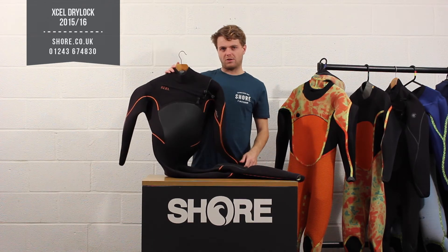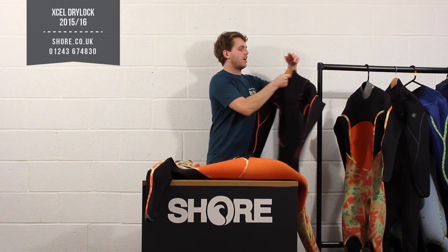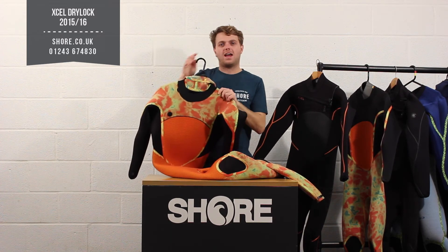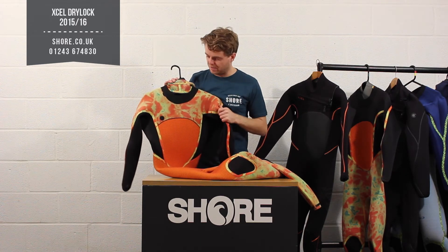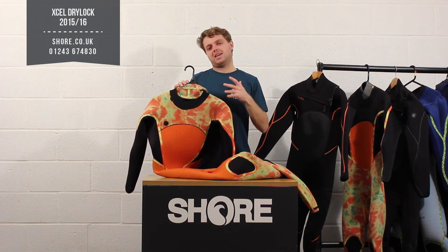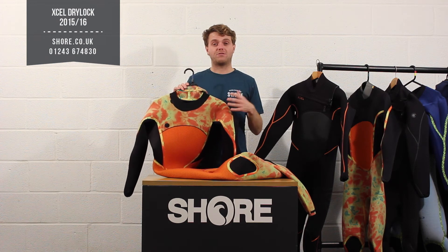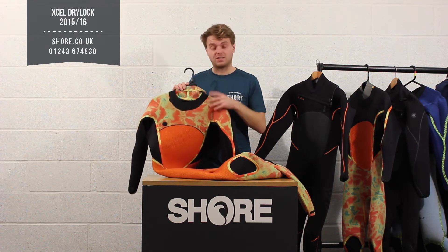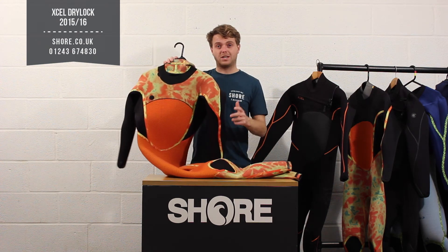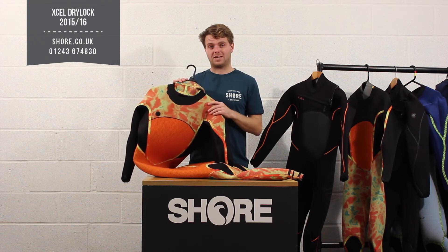The Drylock series has some very clever things going on inside. The interior lining is very colorful — this material is called Salient. XL have been developing this for a while and the whole idea is that there's scientifically proven technology in this material that allows infrared radiation to radiate back into the skin. The idea is it keeps you warmer and lets your skin and body recover faster from maneuvers. It also looks great and differentiates an XL suit — that Salient technology, which originated from running, should make a big difference when you're out on the water.